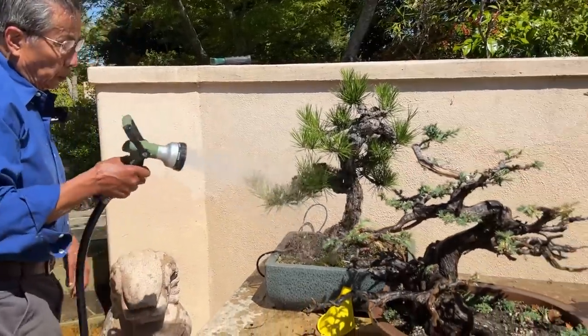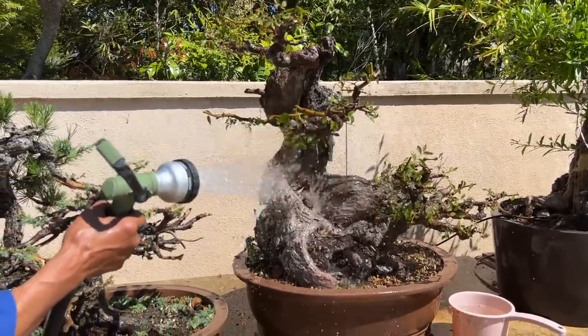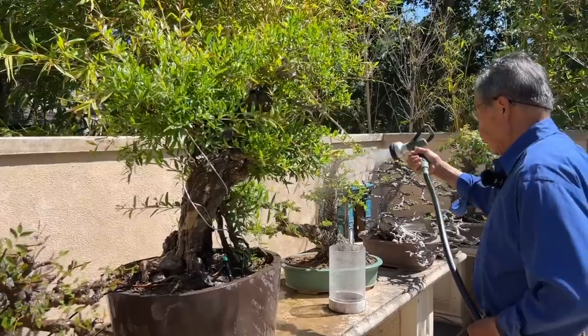I took classes from John Naka — actually Harry Hirau was my first teacher. I also took lessons from John Naka, who was considered the pioneer of American bonsai. During work for a startup company, I worked very hard 24/7 with no vacation for 11 years. Bonsai became a relaxation and stress management tool for me. That's another reason why I want to share bonsai with everybody — in today's stressful world with a lot of mental health issues, I think bonsai can be of great help.